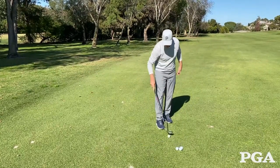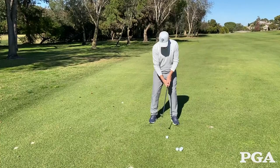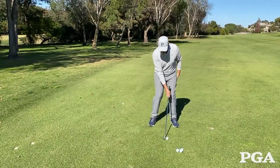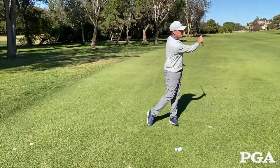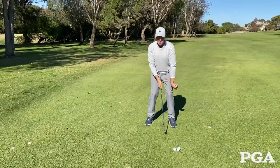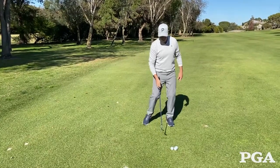Let's turn the club around now and apply it to the actual shot. I'm going to get into my posture, I'm going to remove my left hand, and I am then going to skip the rock. I do that by engaging the ground — by pushing my left ankle into the ground and rotating my lower body as I come through impact.